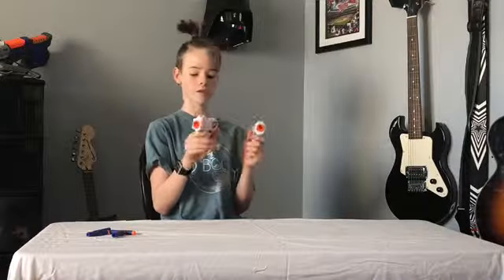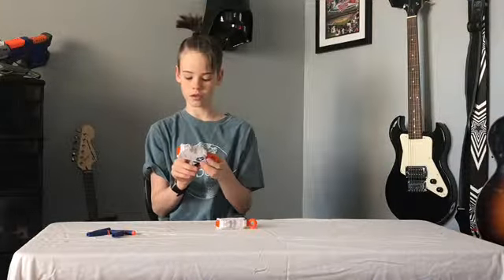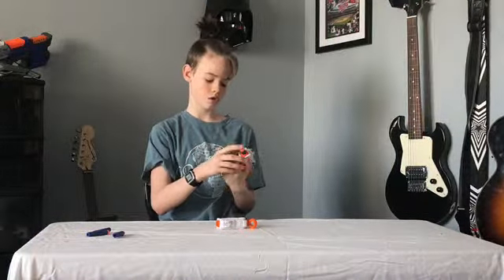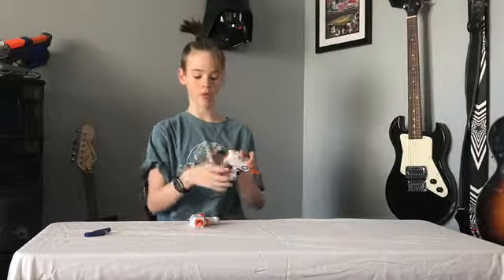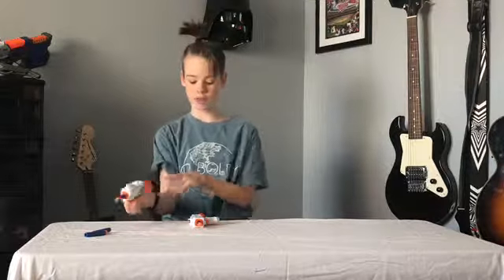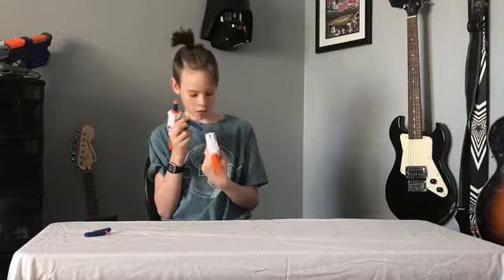These technically aren't Nerf blasters — they're X-Shot blasters, the Zero series. You pull it back to fire. These are both super strong and easy to paint. You probably can't modify them much, though you could probably take out an air restrictor or something. Two good guns.